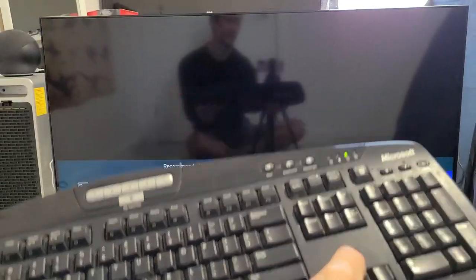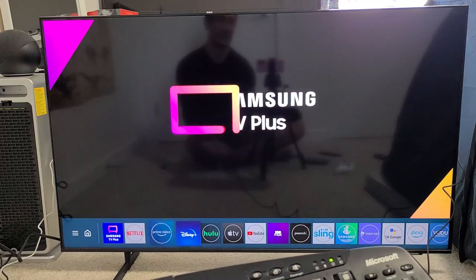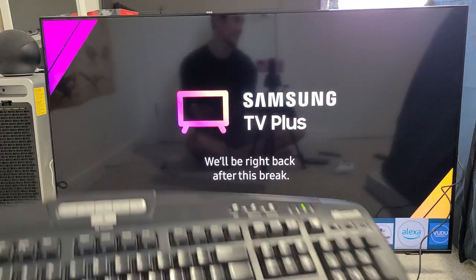Voila — we are in business. All right, good luck guys.